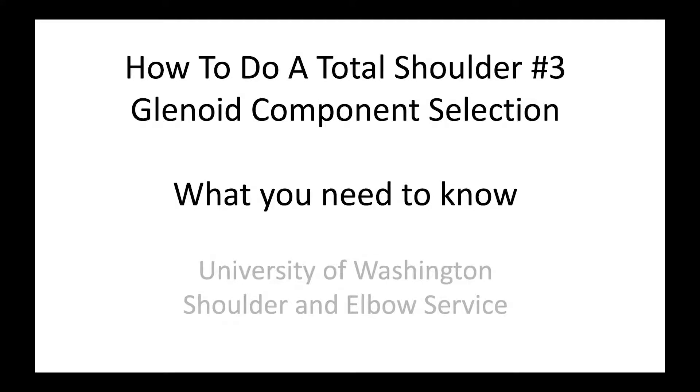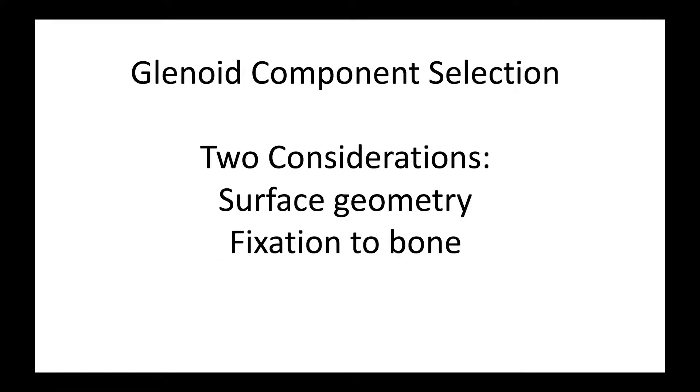This is Rick Mattson from the University of Washington Shoulder and Elbow Service. We're going to talk about how to do a total shoulder with particular reference to glenoid component selection. When we select a glenoid component, there are really two considerations: one is what is the geometry of the surface, and the second is how is that component going to be fixed to the patient's bone.